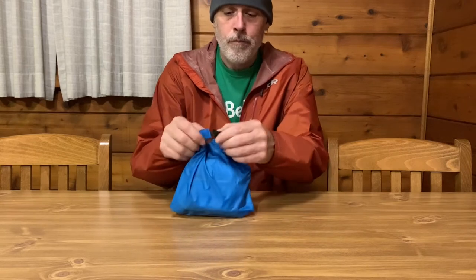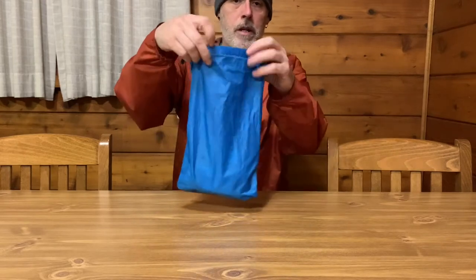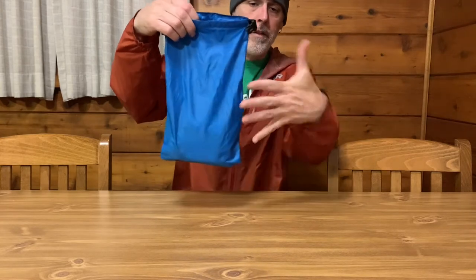I never had a problem with these not being waterproof. This is the small one and it just has your typical buckle and roll-top closure. That's how big it is in comparison.